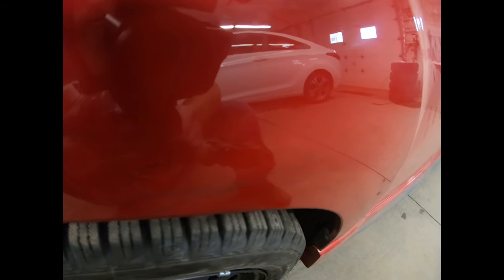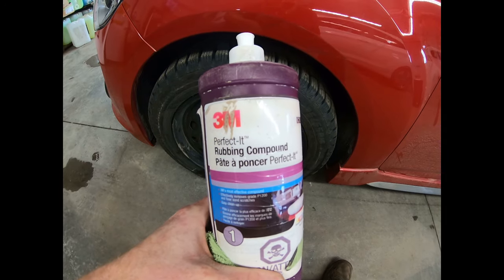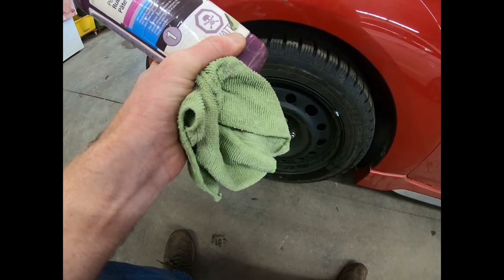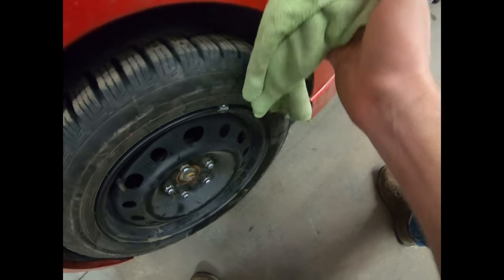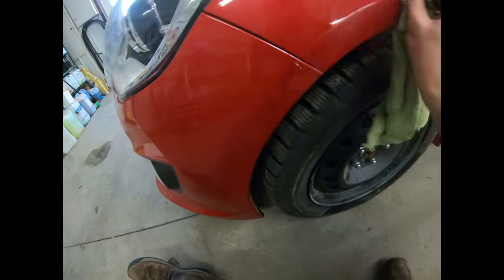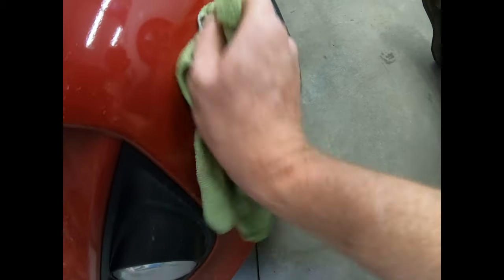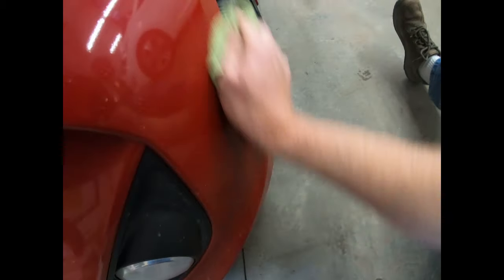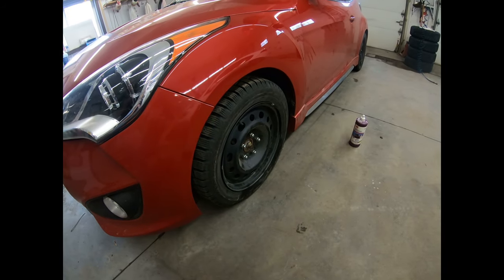You can see all those black marks on the side of the fender. We've got some 3M rubbing compound and we're going to try and rub that off with a microfiber. Just a dab will do ya. Just like new.